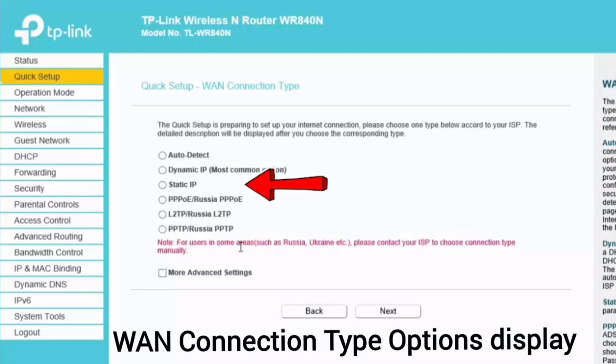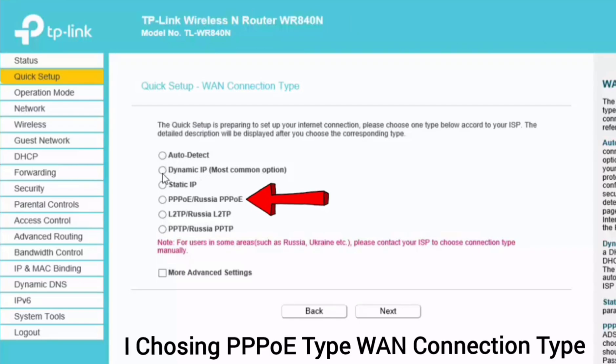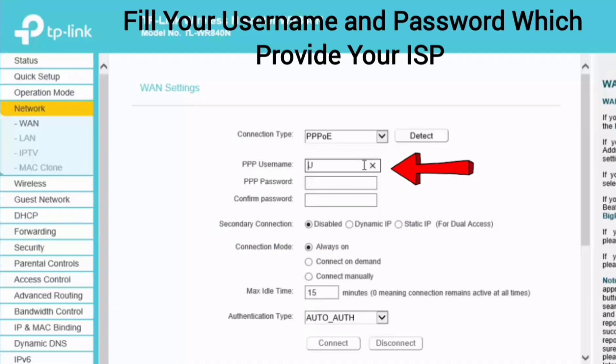Now the WAN connection type option is displayed. Select the WAN connection type which is provided by your internet service provider. I am choosing PPPoE type WAN connection.